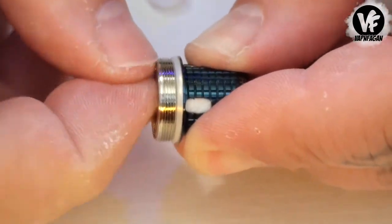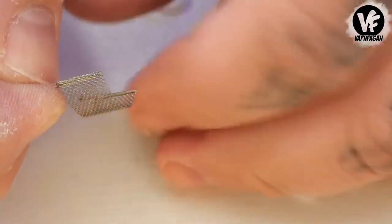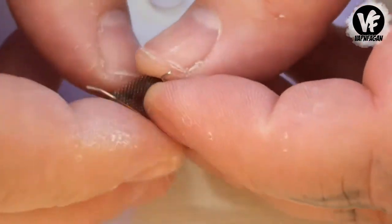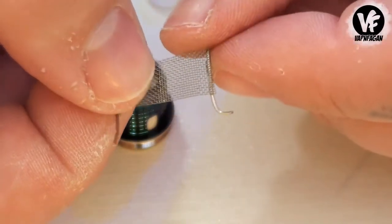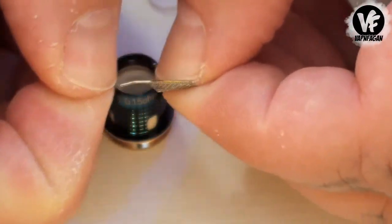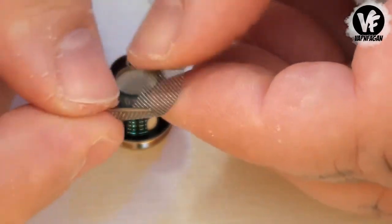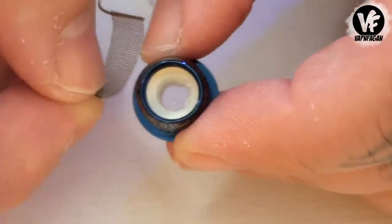The cotton surrounds the mesh — it's actually a pretty genius way they did this. You can see the mesh here, with what I believe are no-resistance leads soldered on, and the cotton on the inside surrounds the mesh.